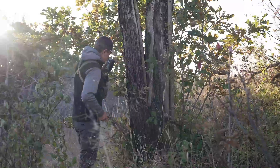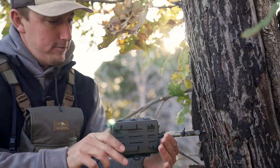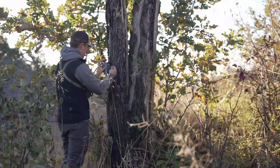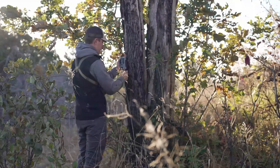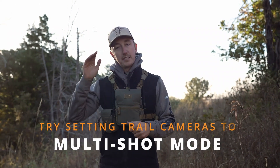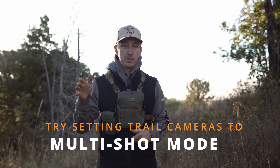I'm going to hang this camera — it's not a cell camera. I'm going to use the steps I outlined in the last video on how to get better quality pictures and less false triggerings. I'm going to set this camera on two or three picture burst mode. I've got new batteries and an SD card that can hold a lot of pictures.